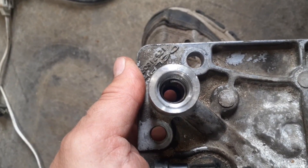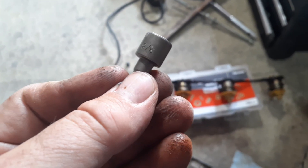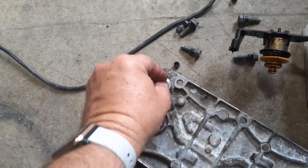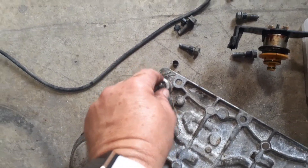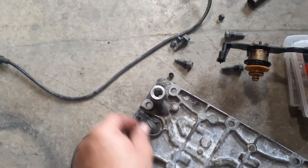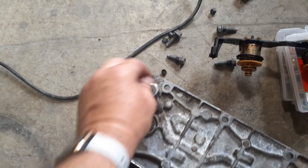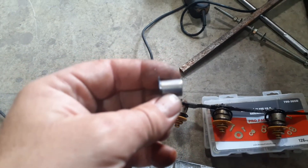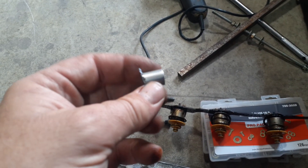I spread it out, put some red Loctite on it, and drove it in. I used this little fitting right here — it should be a three-eighths fitting — it fit perfectly in this hole. I hammered that sleeve down in there and put a little red Loctite around the outer edge. First I cleaned it out with acetone, then used this to drive it in. It seats down there because there's a bit of an edge. The sleeve from the hardware store was an inch long and I had to cut a little more than half off.